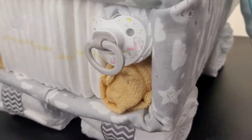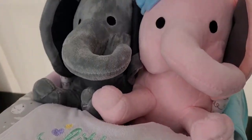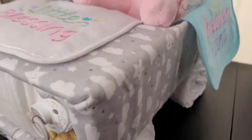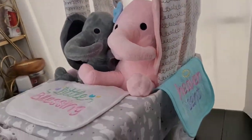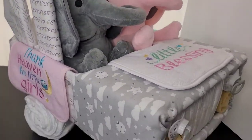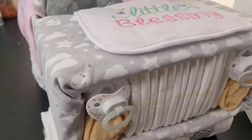Hello everyone and welcome back to my channel. Thank you so much for tuning in today. Today we're working on this beautiful Jeep diaper cake that I made for my friend who's pregnant. We don't know if it's a boy or a girl yet, that's why I kind of left it gender neutral, but feel free to use whatever colors you want. Let's get started.